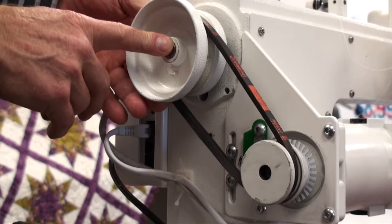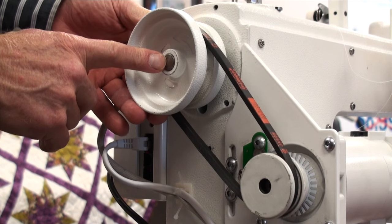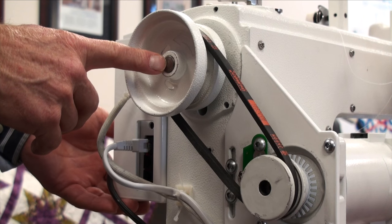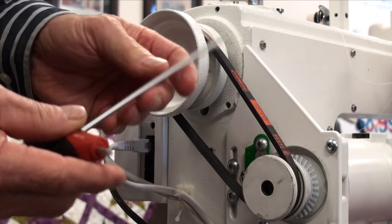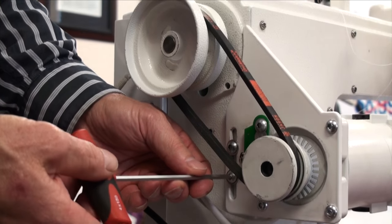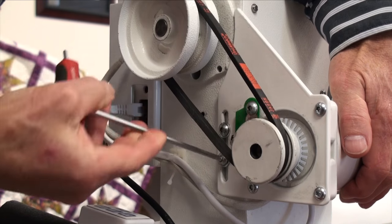If we had moved the hand wheel out to the proper setting and found that the light was still not flashing properly, what we'd want to do is check the sensor and the disc. The way we do that is to use a four millimeter Allen wrench and loosen the motor bracket screws.